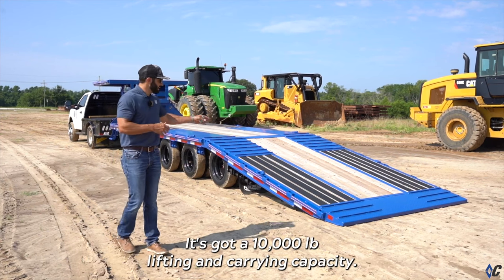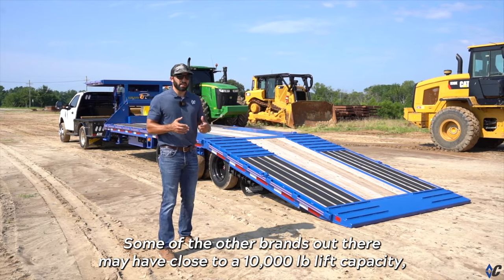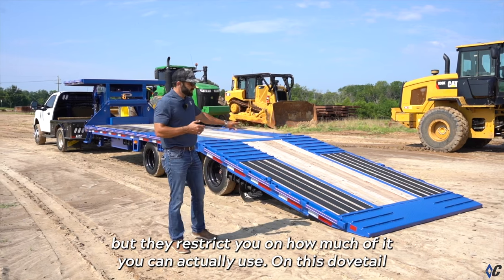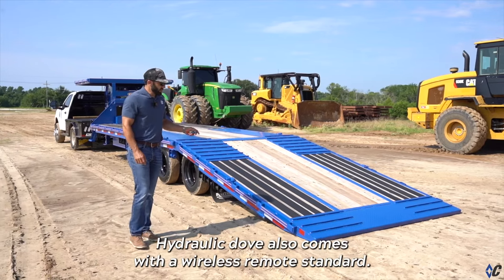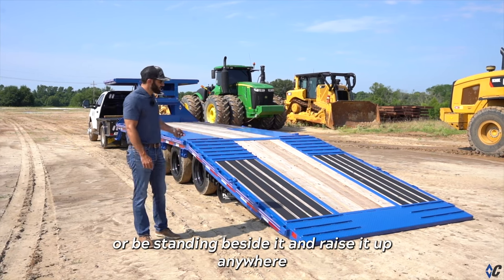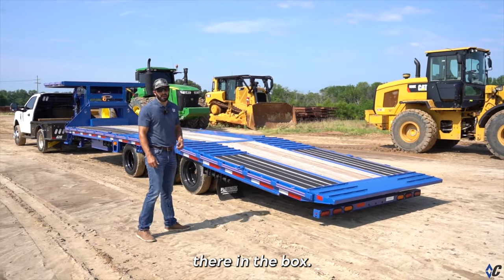It's got a 10,000 pound lifting and carrying capacity, so that means you get to use more of your deck space. Some of the other brands out there may have close to a 10,000 pound lift capacity, but they restrict you on how much of it you can actually use. On this dovetail, you can lift and carry 10,000 pounds distributed the length of the dovetail. The hydraulic dovetail also comes with a wireless remote standard, meaning you can actually operate it from the seat of your equipment or standing beside it anywhere around the trailer.